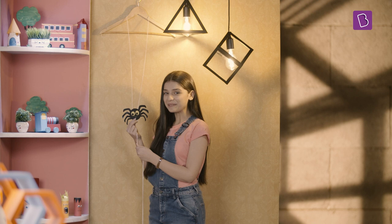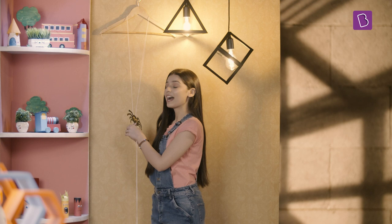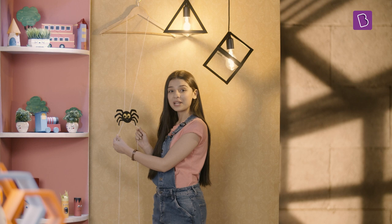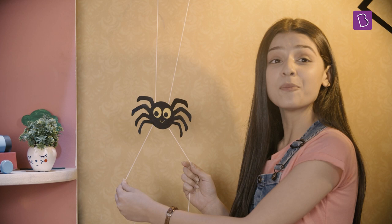Now let's see what this spider can do. For that, hang the string on a hook like I've done here. Grab both the ends of the string like this. Then pull the string from one end and then from the other, keeping your hands somewhat far apart as you do this.